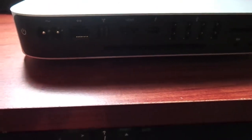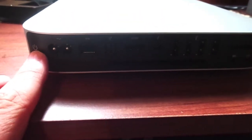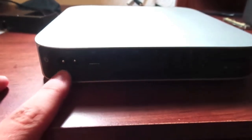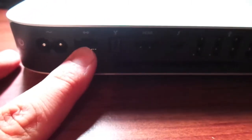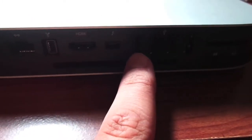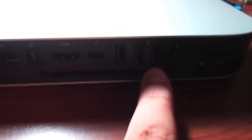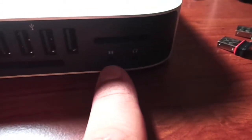Now as we look at the back, there is the power button and power source. There's no power brick — it is actually inside, so it's just a little cord, which is really nice. You have your Ethernet, FireWire, HDMI, Thunderbolt, USB 3.0 — and there are four of them — your fan, your SD, audio, and your headphone jack.